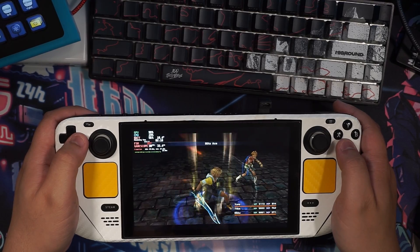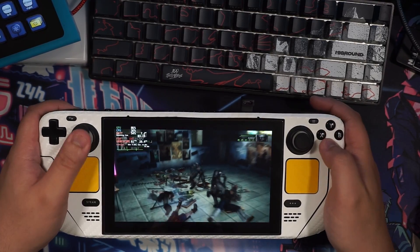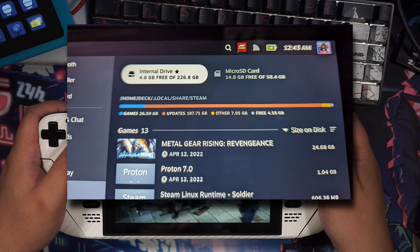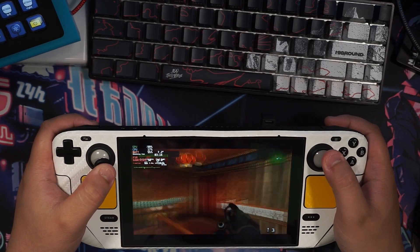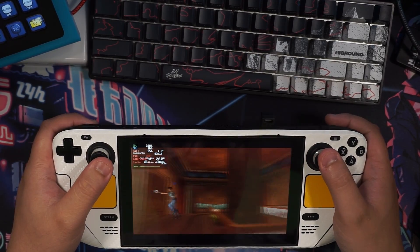The Steam Deck has been a wonderful device over the past couple weeks, taking my Steam library and other classic games on the go. However, I personally bought the 256GB NVMe version, and it's not enough space, with just about two games already filling it up entirely.